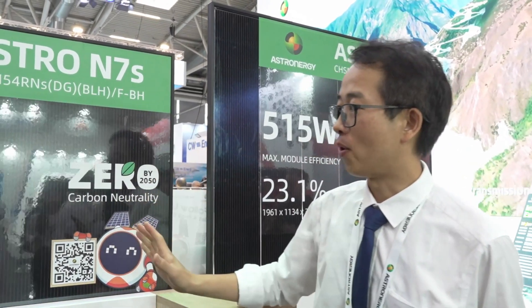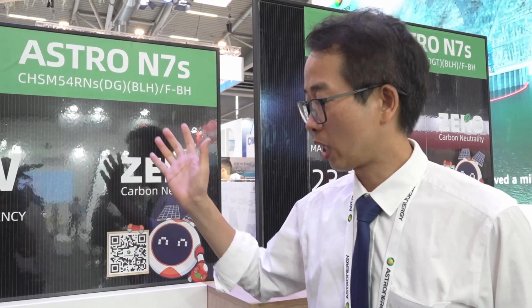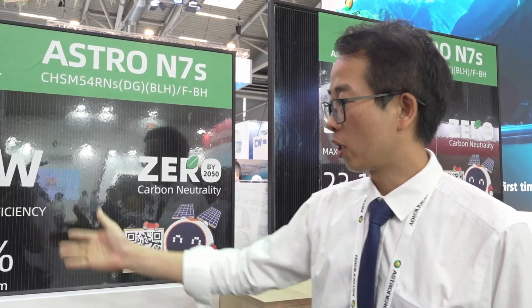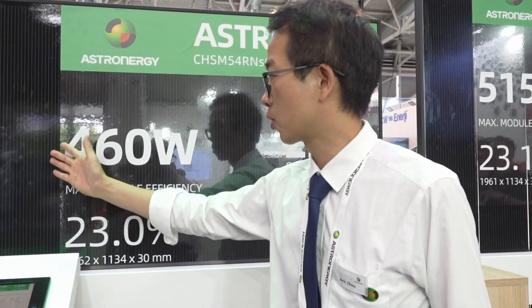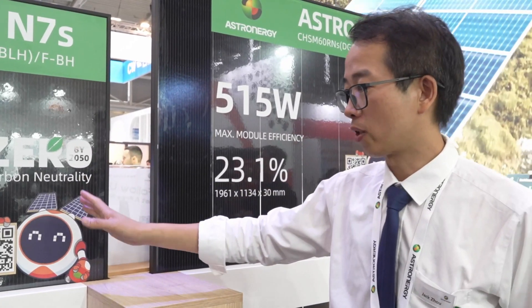The second point is module efficiency and power, which is very competitive. We have successfully introduced TOPCon 4.0 and also zero busbar and tiny weld technologies. I think in the whole industry, we are the first company able to volume-produce zero busbar technology in the TOPCon roadmap.